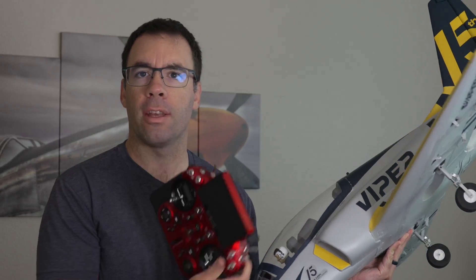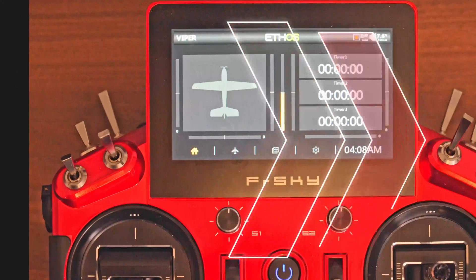I recently got some flights in with this FMS Viper 70mm jet using the FreeSky X20S and an Archer SR10 Plus Stabilized Receiver. It went great. This was my first time using a stabilized receiver, and when I posted this on Facebook I got a bunch of questions about how to set up the gyro in the receiver, so I thought I would make a video of the full process.